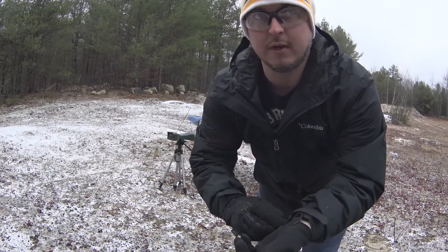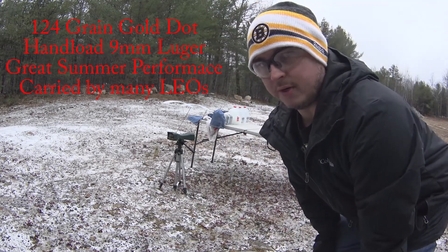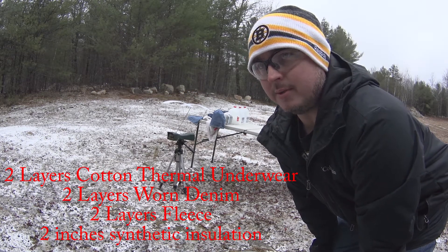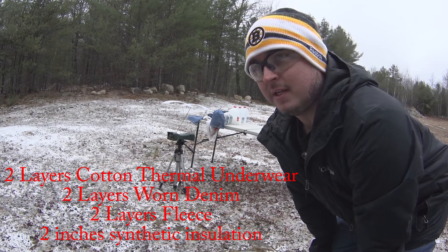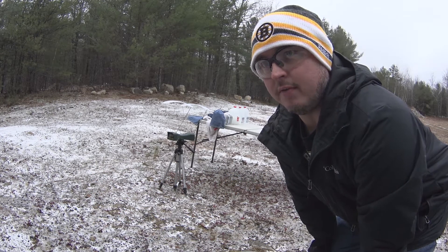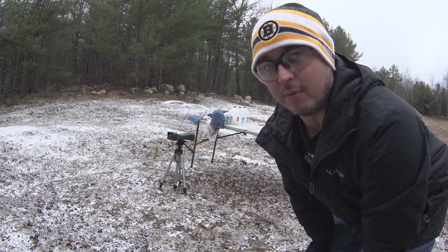Here we have a 124 grain gold dot hollow point. Doing a water test with winter layers — that's two layers of thermal underwear, two layers of jean denim, two layers of fleece, and approximately two inches of polystyrene insulation. I'm going to see how it performs.